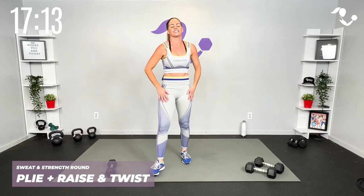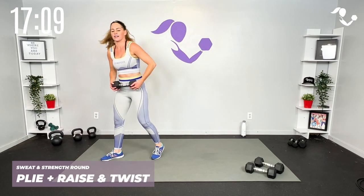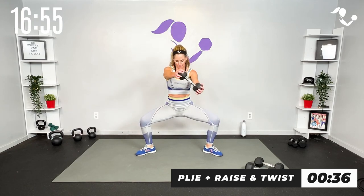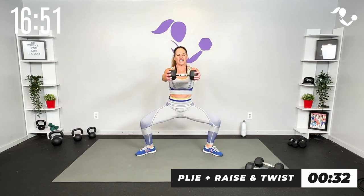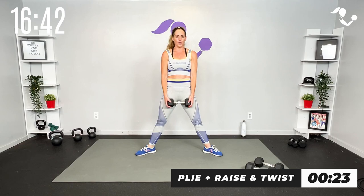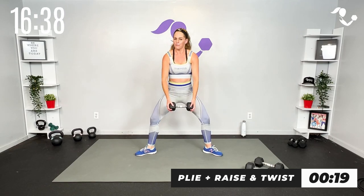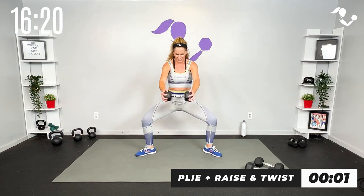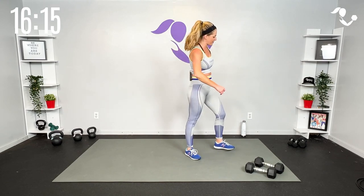All right team, slowly up onto your feet. This is the last of this sweat and strength round. Let's add a little plie — so we're going here, twist, twist, and down. Twist, twist, all the way up. Squeeze up and in, feel that core. If you need to go slower than me, if you've got something heavier, that works too. You know your body best. And relax.